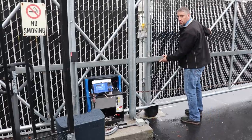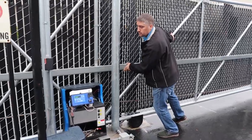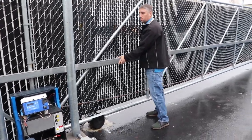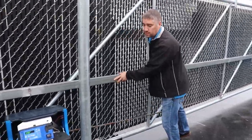Then just grab the gate and move it. It's going to be easier depending on how light your gate is. This is a pretty long, relatively heavy gate, but you can see it's pretty easy to move it.